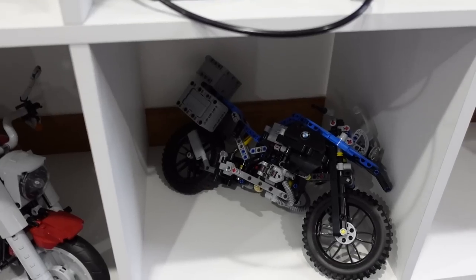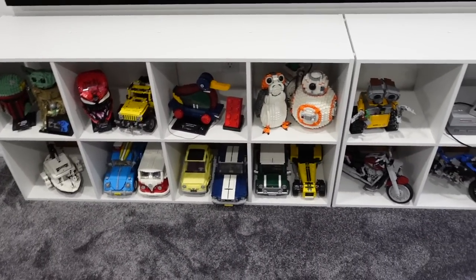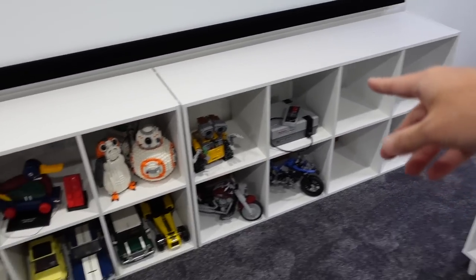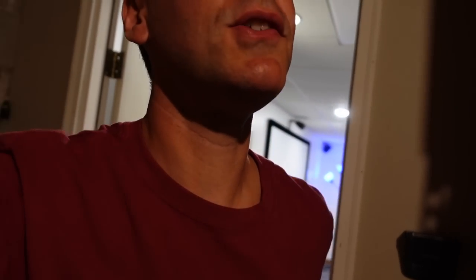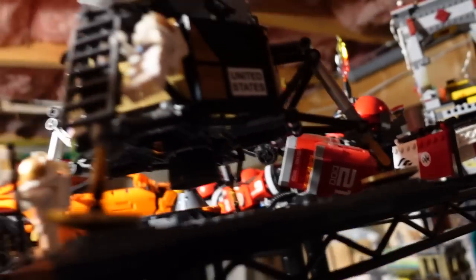Yeah, there we go. That's a little better. What do you guys think? Coming together. We got four spots left. I guess the good news is I don't have too many smaller things to go up there. How about the lunar lander? If I could get it off the shelf. Oh, this is precarious.